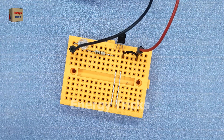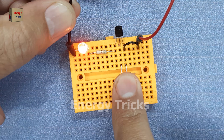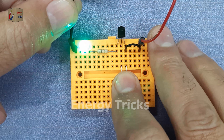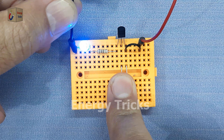Now comes the fun part. When I touch the two exposed wires with my finger, the LED instantly begins to blink. Your skin conducts a very small amount of electricity and that tiny current is enough to activate the transistor's base, which then allows a larger current to flow from collector to emitter, lighting the LED.